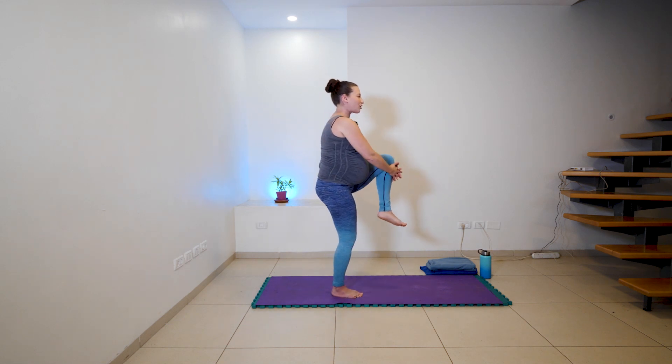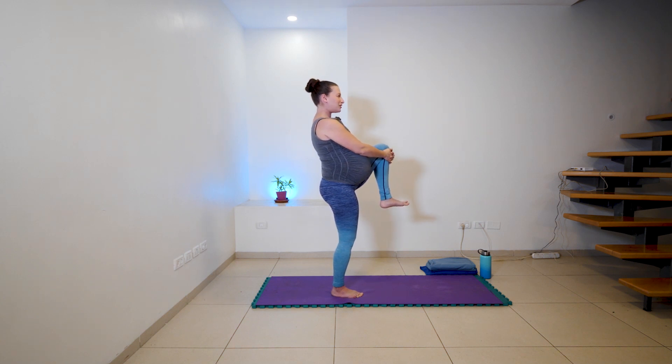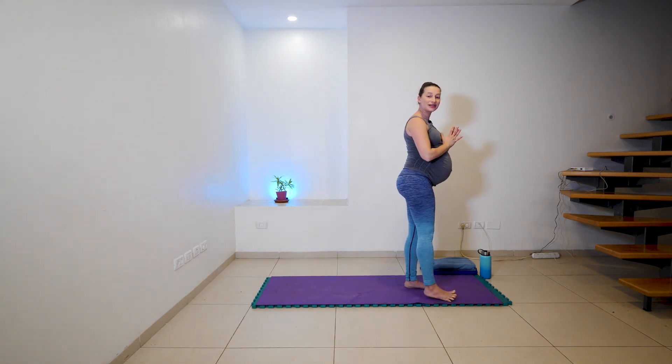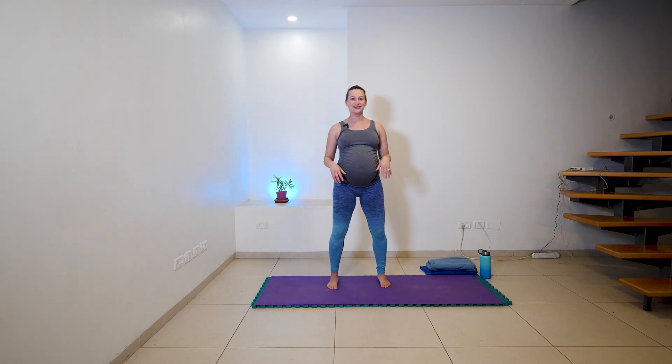One more full deep breath. Option to stay here or as you inhale, reach your arms up, extend that leg, look up, smile up. And exhale, big step forward as you gather your hands, stepping right foot in line with the left. Full breath in. And exhale, now shift the weight to your left standing foot. Inhale, gather that right knee or thigh up. And exhale, roll your shoulders back, steadying your gaze as you breathe — three, and breathing two. Now one more full deep breath here.